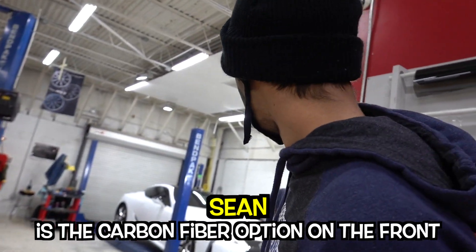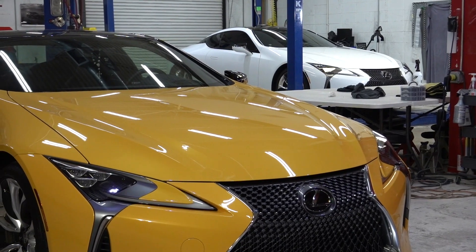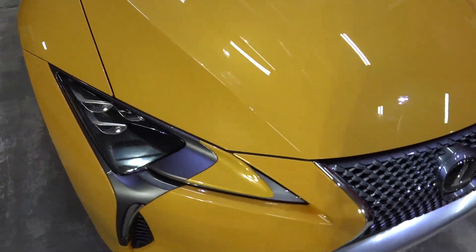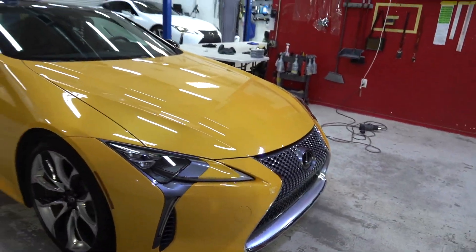The only thing this thing can come with is the carbon fiber pump on the track, that's it. We have two LC500s — we actually tend to usually get things here in pairs. I've never seen this yellow before on a LC500. It's almost like a Pikachu yellow.